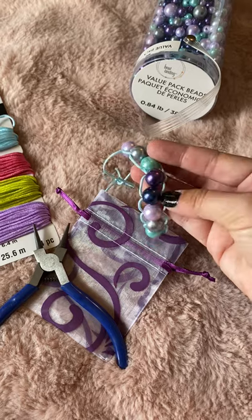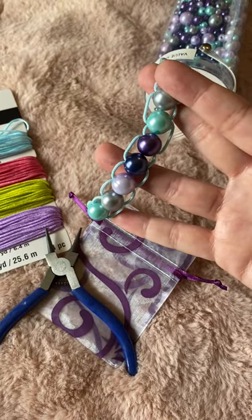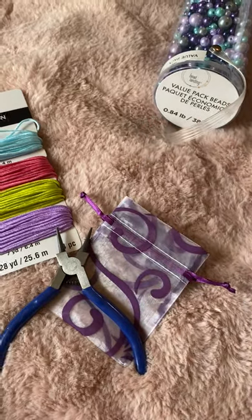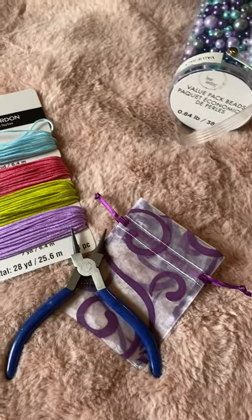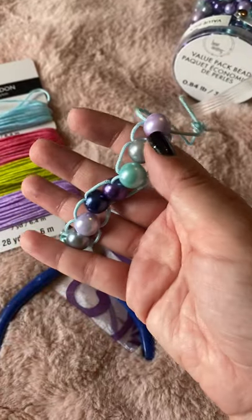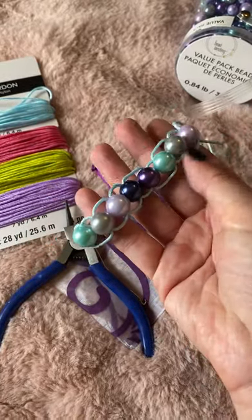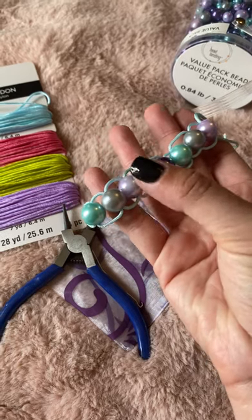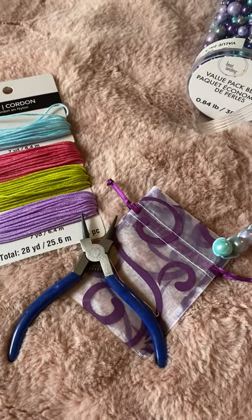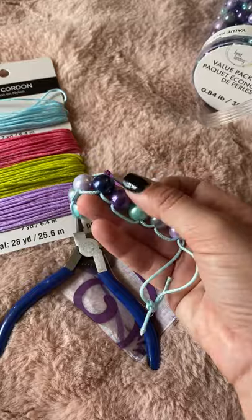Just a note — you might want to find beads with larger holes so you can fit the string through both sides at the same time. At Michael's in the jewelry section they sell tools to make holes bigger; I just couldn't find mine today. I'll show how to make this in another video, but today I want to share how to use it in counseling. You count however many beads you want — on this one I have eight beads — and I'm planning to use it as a calming tool.